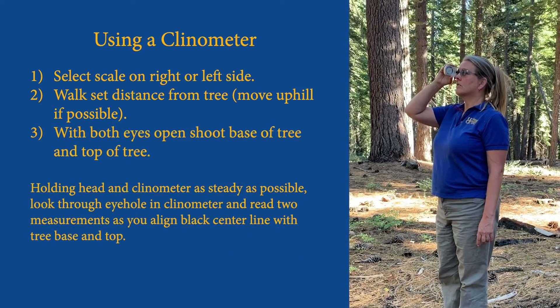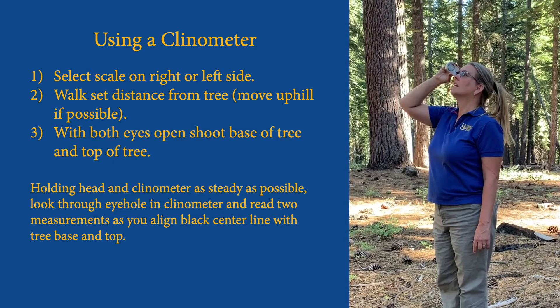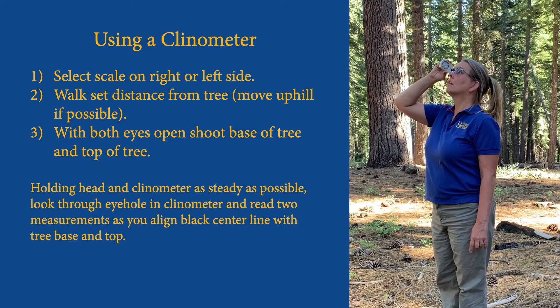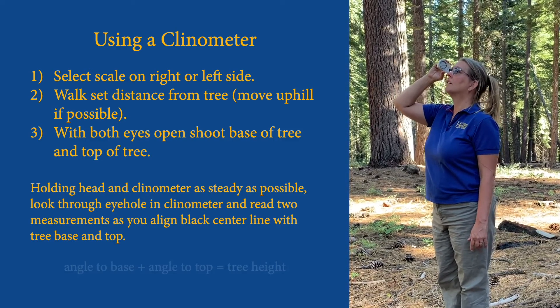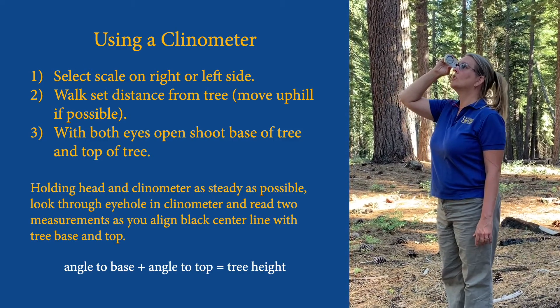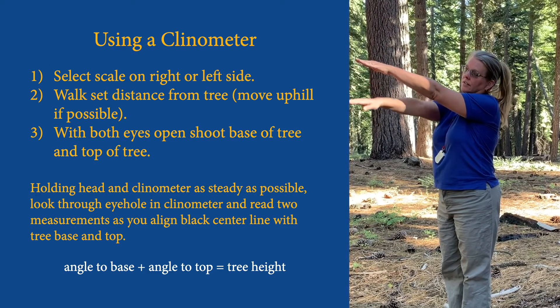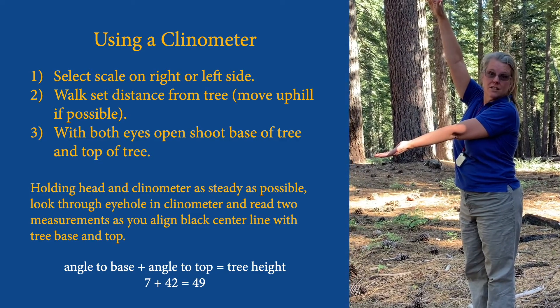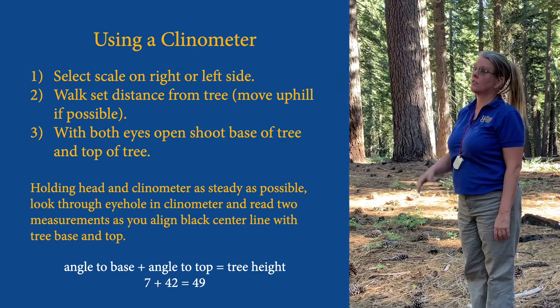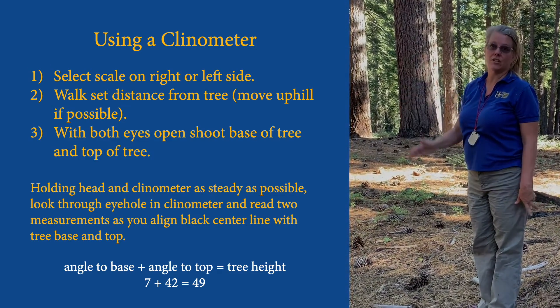Then I'm going to swing it up to the top of the tree. I'm looking at it with my left eye, and with my right eye I'm reading the scale and I see the number 42. Since I've gone past zero, I have two angles: zero to seven and zero to 42. That means to get the entire distance I have to add them together — 49. So using this instrument, that tree is 49 feet tall.